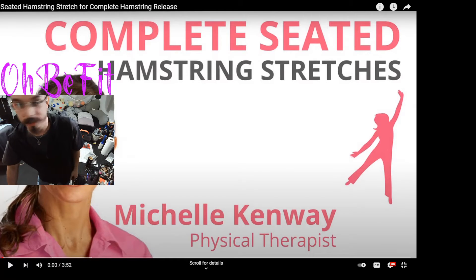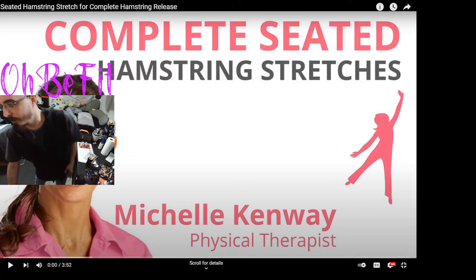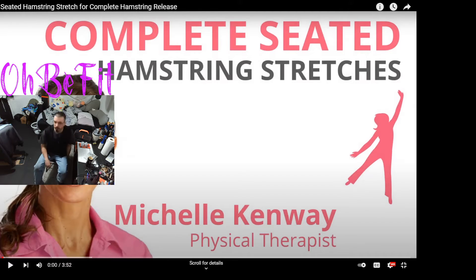All right, let's get into it. I fell over earlier so this butt cheek is not in the best of places. Let me get set up. All right, let's start.